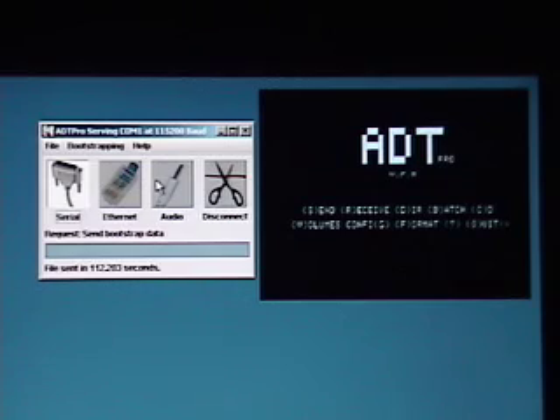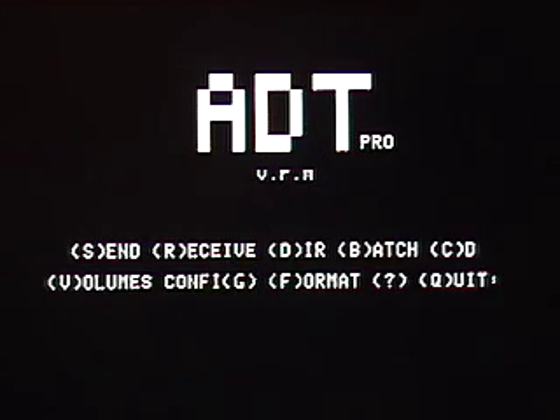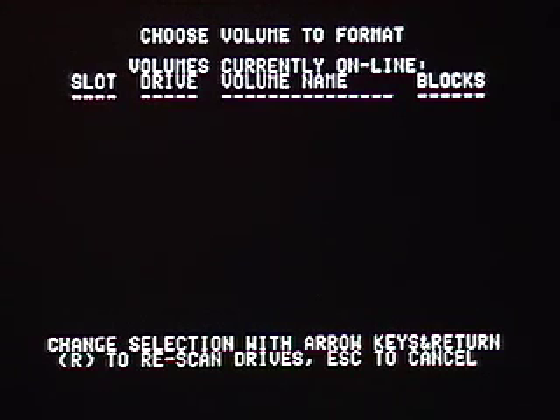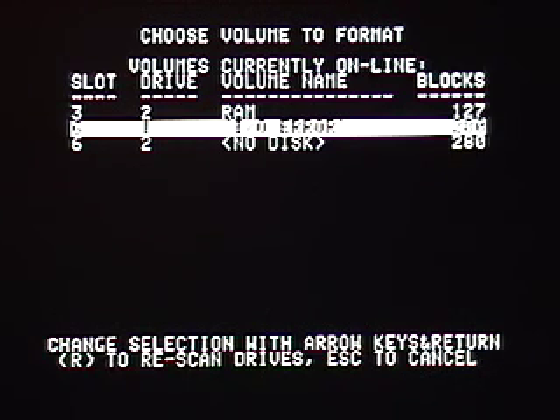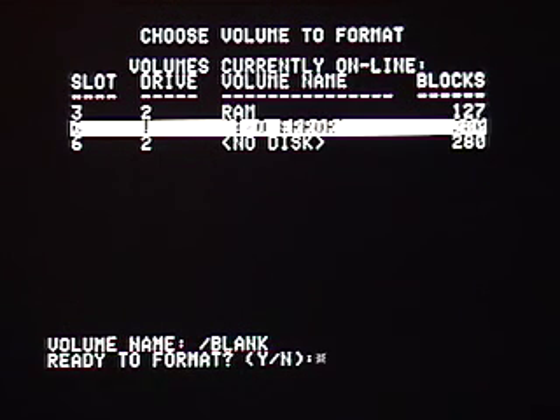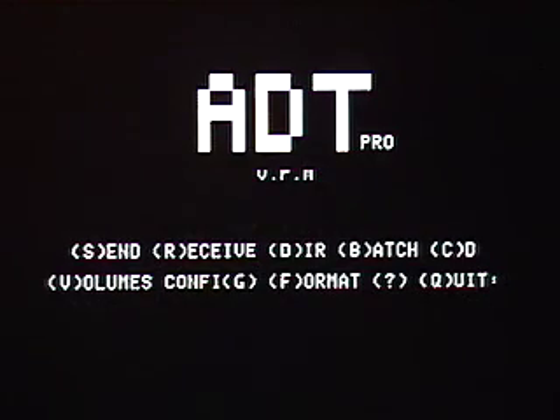Now that the client is running on the Apple, we want to make a permanent copy of it. So the first order of business is to format a blank floppy in our drive. We hit the F key to format, and we get a list of devices that are currently online. We'll scroll down to slot 6 drive 1, which is the default 5.25 inch floppy, and hit return to format it. Now we're asked to name the disk, and the default of blank is fine, so we'll hit return. It asks us if we're ready, Y for yes, and off the drive goes for a while to format the disk.